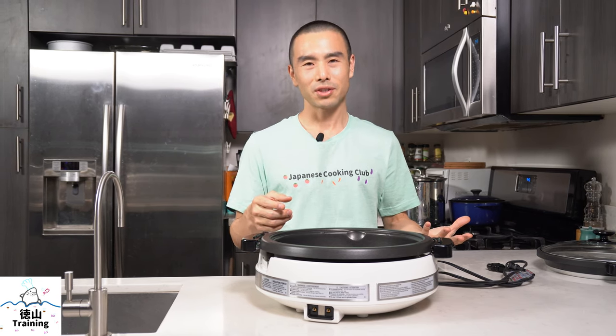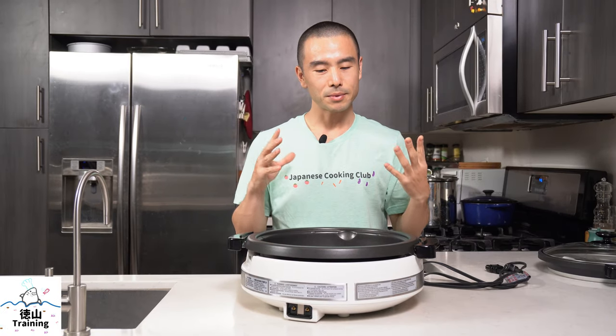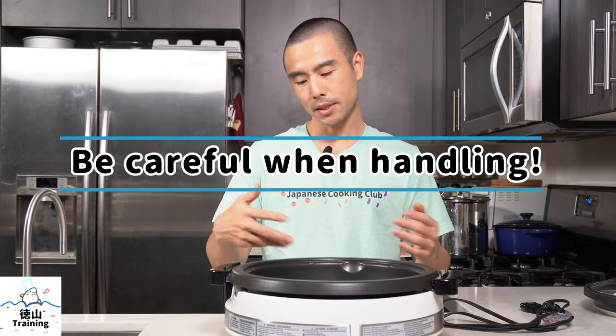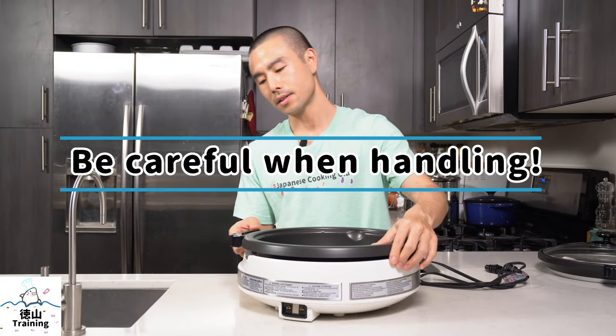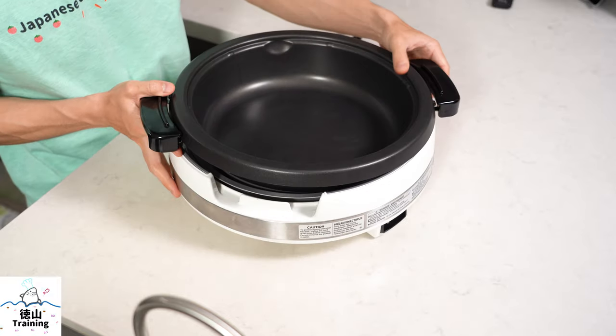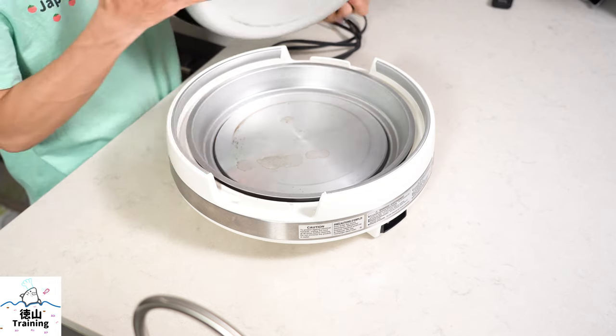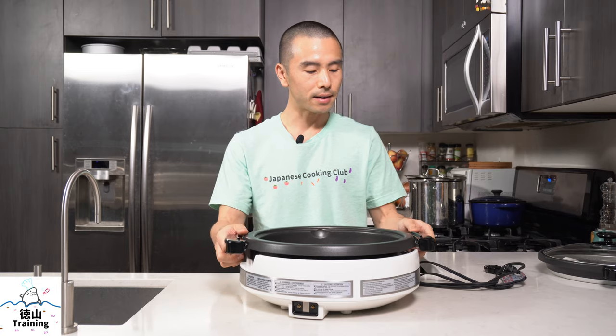Let me know in the comments if any of those cons were of concern to you. A few tips for using this: first, be careful especially when taking food in and out — there are crevices around the rim where food can fly in and make a mess. I've had to go around the rim with a sponge to clean out food that got stuck in there.